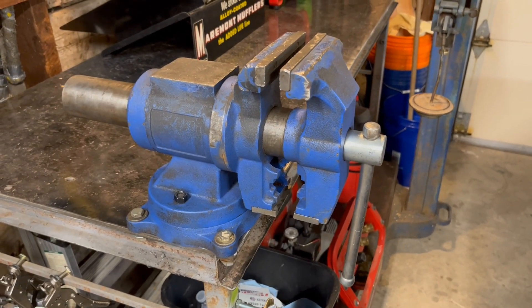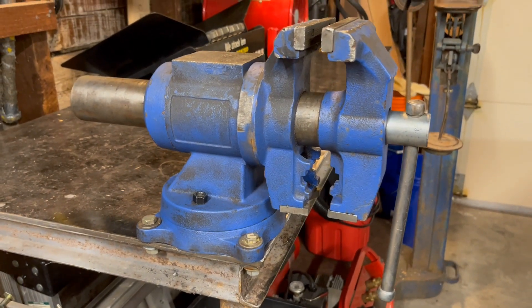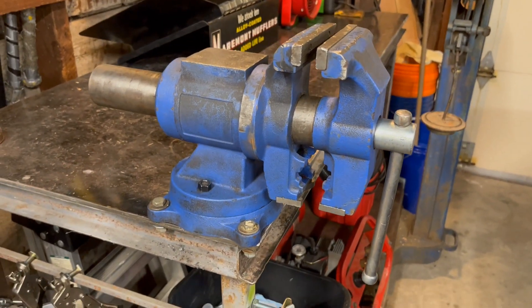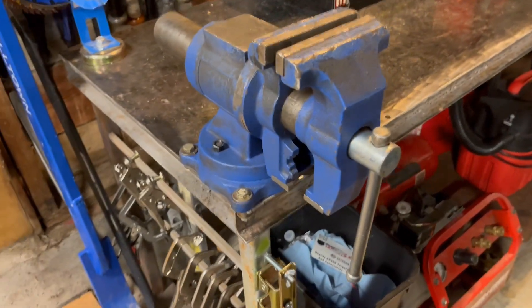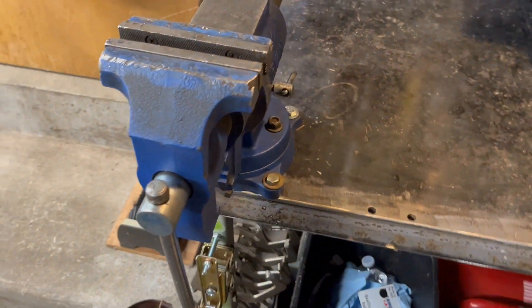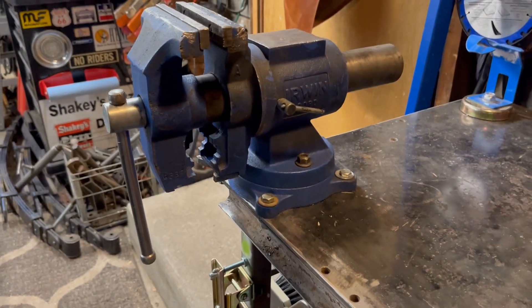Welcome back to the shop. Today I am going to do a video on vices — and you can spell that however you want: V-I-C-E or V-I-S-E, whichever applies to you, and maybe both do. They definitely do for me.